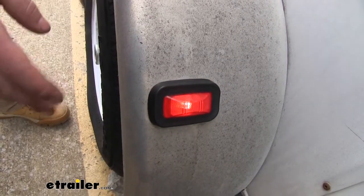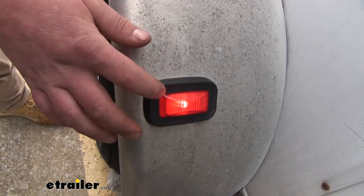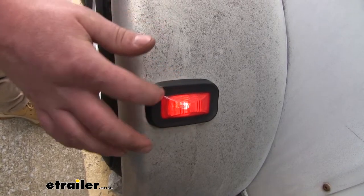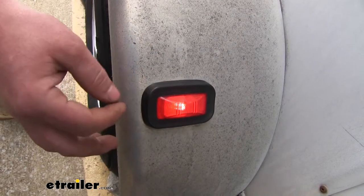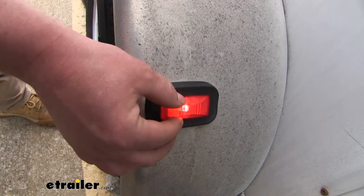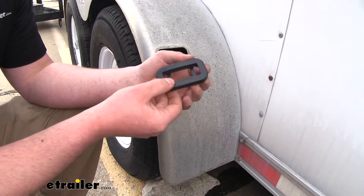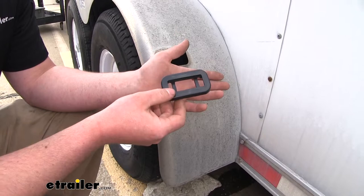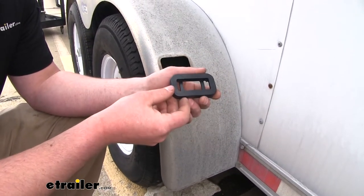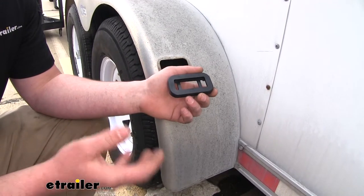The grommet is going to have a recessed design, which means the light is going to sit down into it and give a super clean look. It's also going to hold that light in place really well — that's what's going to help protect it from any shock. The grommet is going to be made from a sturdy PVC construction, and it's going to help extend the life of our lamp by providing shock protection and give it a cleaner, finished look.